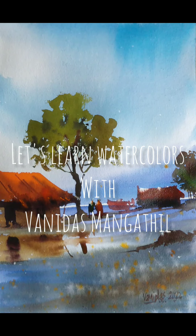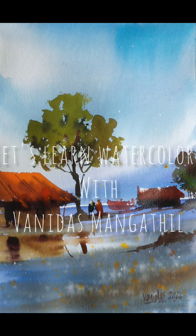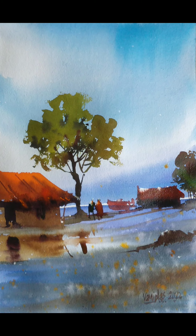Hello friends, welcome to a new watercolor tutorial. I am Vanidas Mangatil. In this tutorial, we will learn how to make this bright colorful watercolor scene. I will explain the entire process during the video. If you haven't subscribed to my channel, please do subscribe and press the bell notification so that you get notified whenever I upload new videos. I am planning to upload new videos every week, so without waiting, let's go to the video.